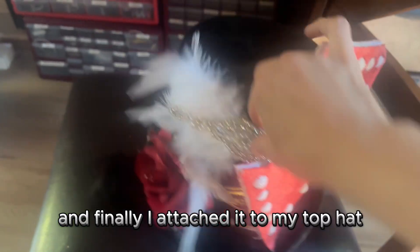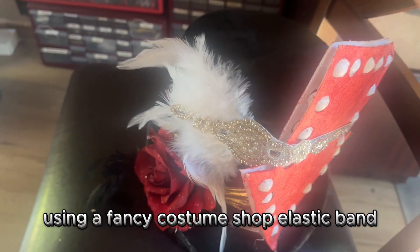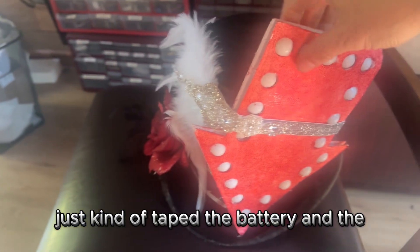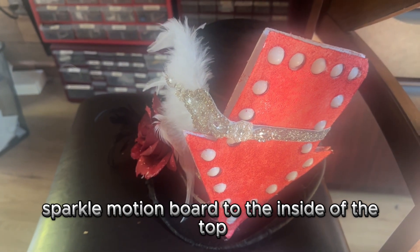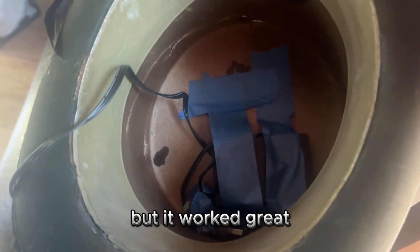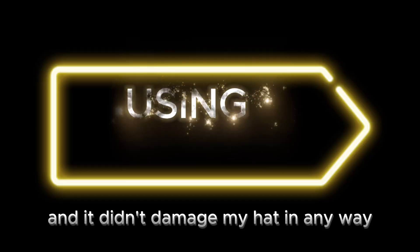Finally I attached it to my top hat using a fancy costume shop elastic band, and then on the inside just taped the battery and the Sparkle Motion board to the inside of the top of the hat for the evening. Maybe not the cleanest solution, but it worked great and didn't damage my hat in any way.